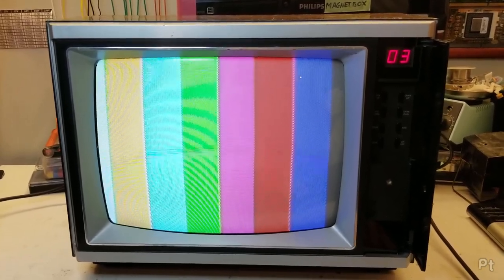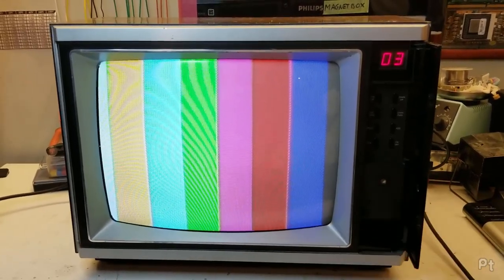So yeah, fun little look at this TV. Thank you for watching.